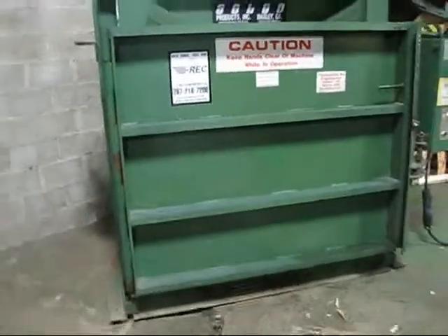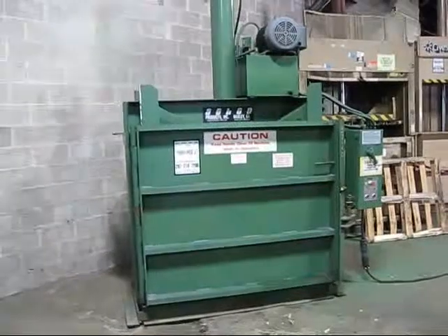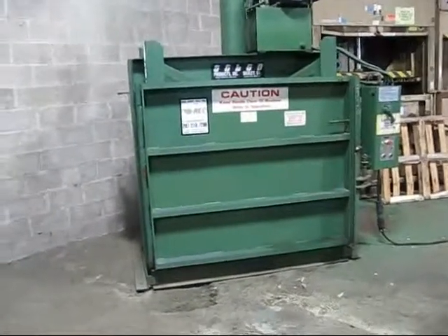Selco model VDC2HD — seven inch bore cylinder, double drum crusher.